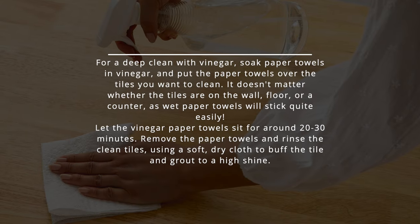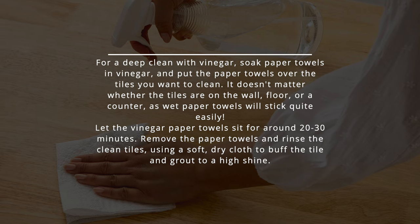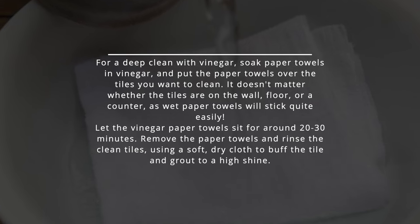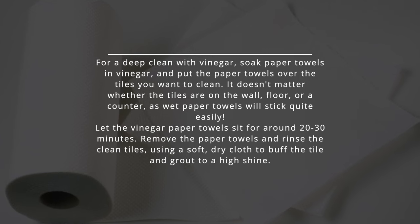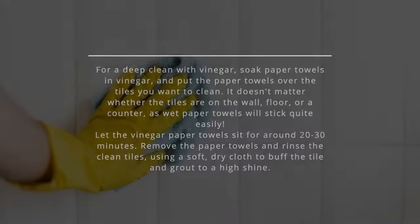For a deep clean with vinegar, soak paper towels in vinegar and place them over the tiles you want to clean. It doesn't matter whether the tiles are on the wall, floor, or a counter, as wet paper towels will stick quite easily. Let the vinegar-soaked paper towels sit for around twenty to thirty minutes. Remove the paper towels and rinse the clean tiles, then use a soft, dry cloth to buff the tile and grout to a high shine.